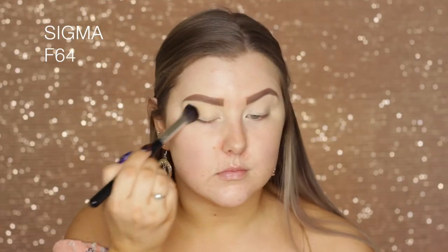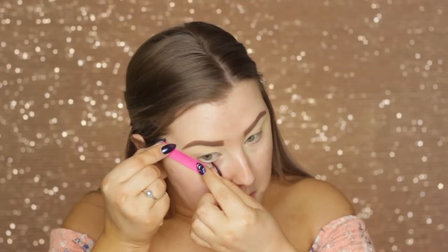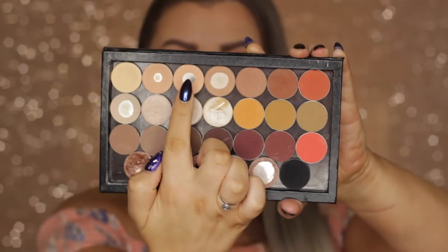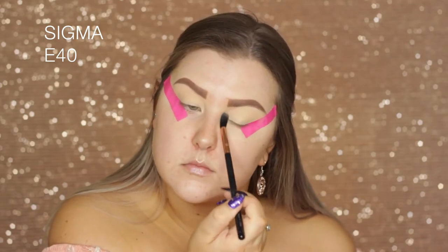Then going into my Makeup Geek palette, I am using Mirage and I'm just using an F64 brush to press this into the lids. Then just applying some tape on the corners of my eyes. And then going into the shade Beaches and Cream and buffing this into the crease as a transition shade.